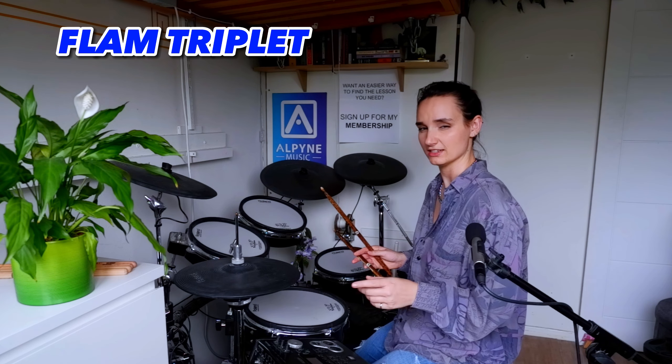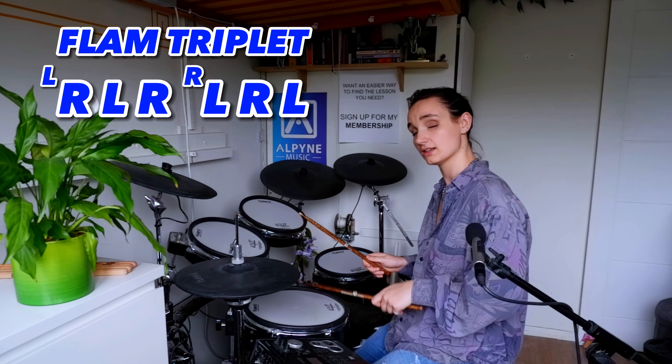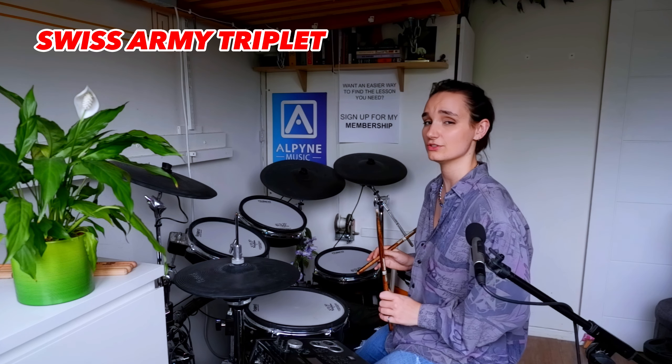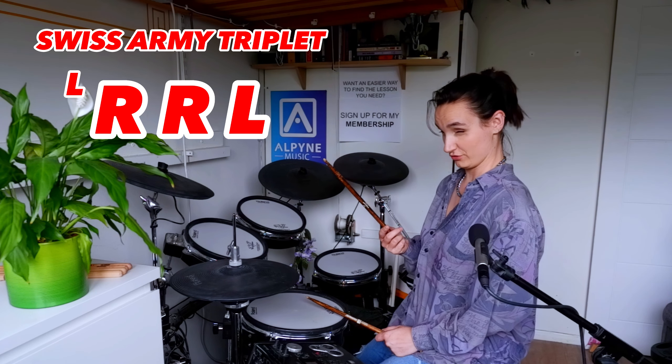The flam triplet swaps hands like our good friend the paradiddle — right, left, right, right, left — whereas a swiss army triplet doesn't; it stays right, right, right, right. I personally prefer the swiss army triplet over the flam triplet because I can play it faster. There's less to think about because you're not swapping hands all the time. But being able to play both is extremely useful.